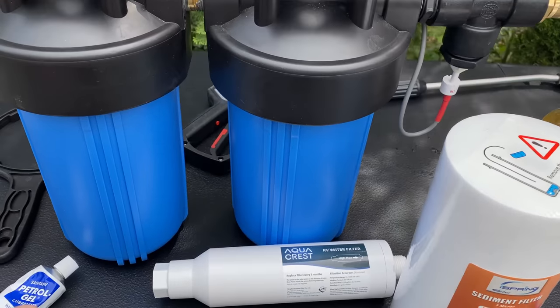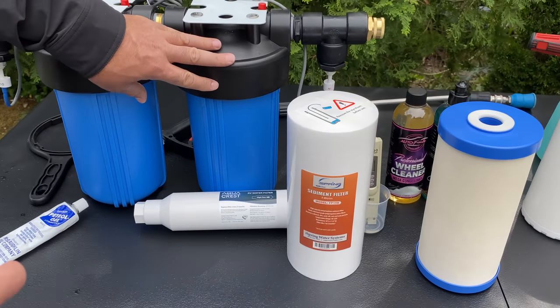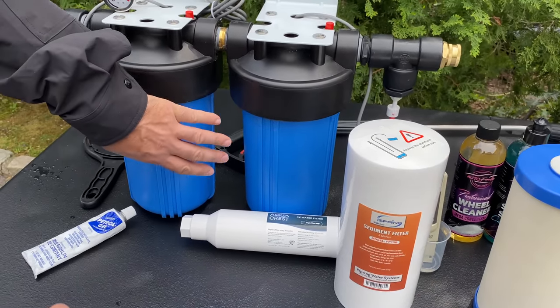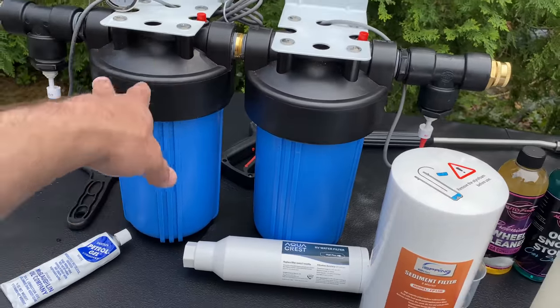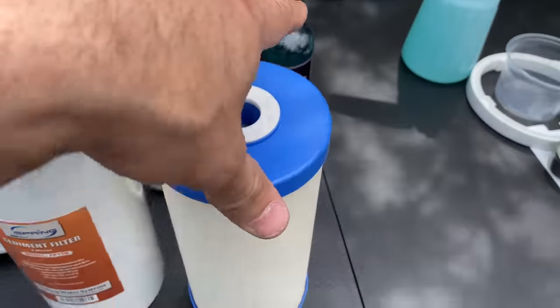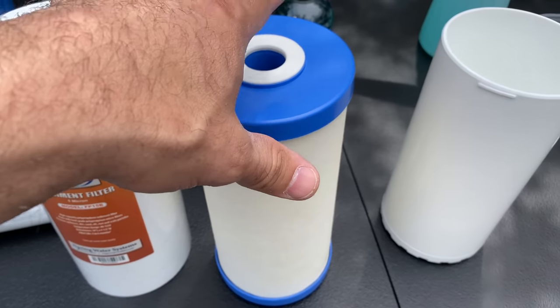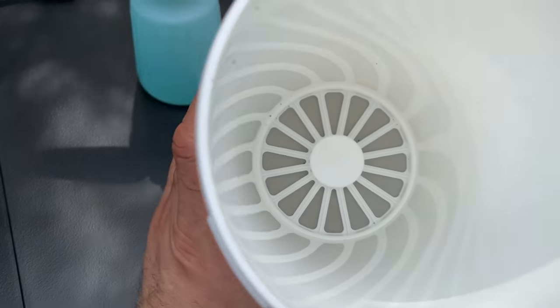Do some testing on your water. That's the nice thing with a dual setup — because you can run resin in one and something else in the other, exactly. I wanted to do carbon to knock out the chlorine because our levels are way too high. You have the option to buy filters as they come, or buy a refillable cartridge like this one.